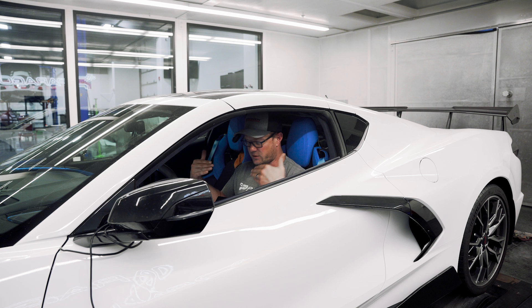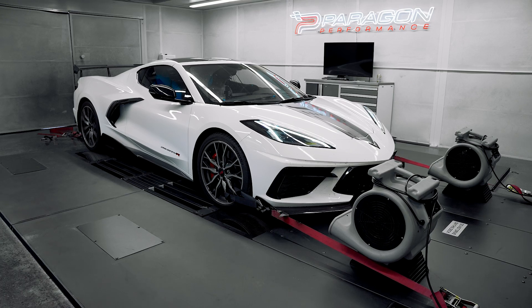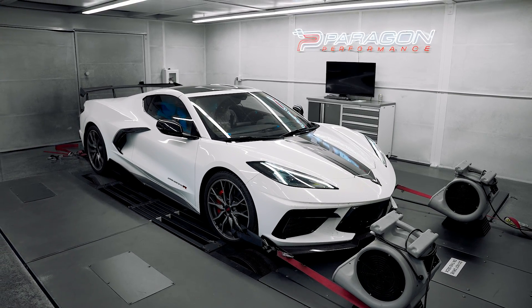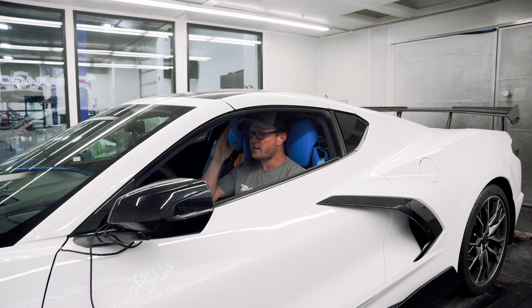So compared to stock, that's 30 extra horsepower and 36 extra torque, and compared to 93 optimized tuning, an extra 20 horsepower and an extra 24 foot-pounds of torque. Nothing super crazy, but that is certainly an extra kick in the pants, and when you drive this car on the street, you'll feel that. So now this customer can go put 93, E85, or any combination of those fuels in the tank and enjoy the extra horsepower that comes with it.